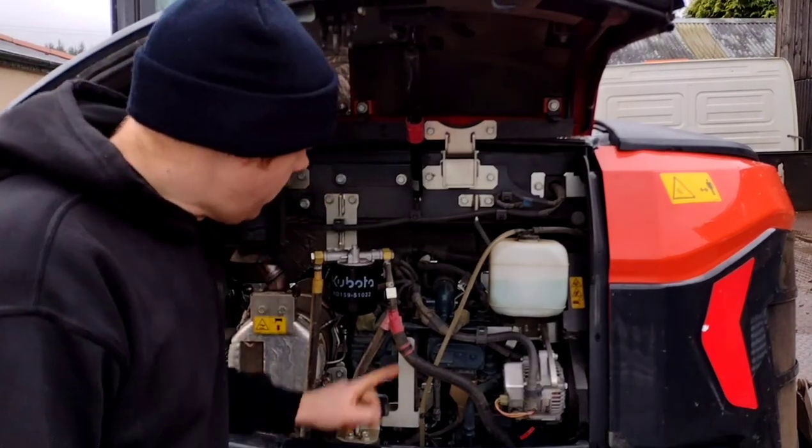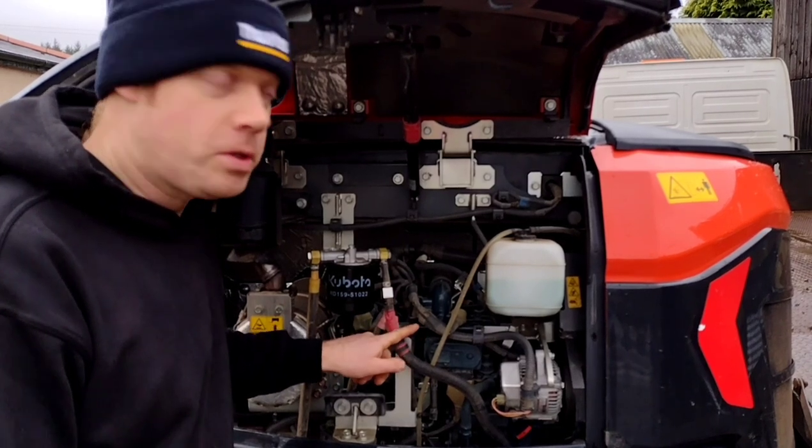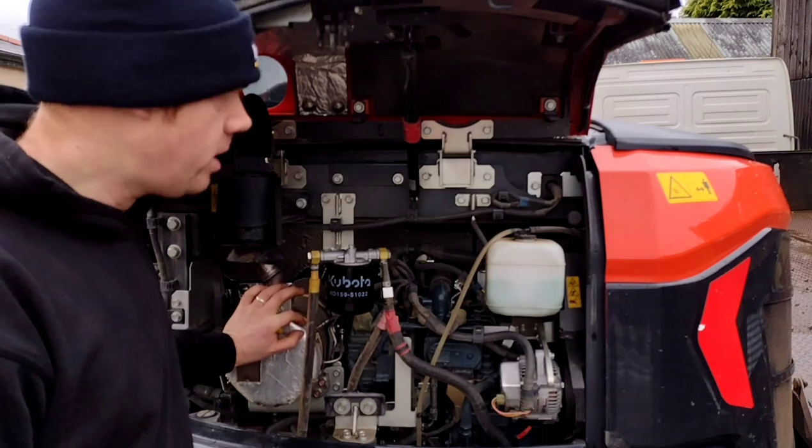Under the bonnet we've got the three-cylinder diesel engine. It's 29 kilowatts, 40 horsepower, and it's got the DPF regenerative exhaust on it.